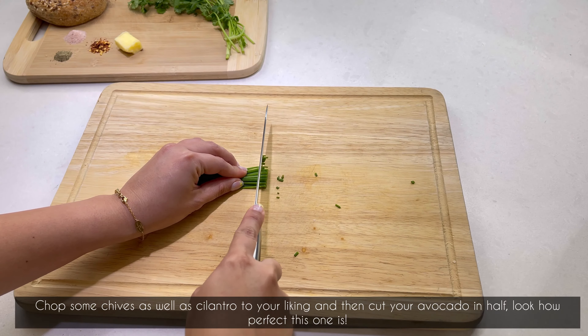Once they're done, flip them over. Now comes the fun part — crack an egg and pour it into the bagel hole. Cover and leave for a few minutes until your egg is done to your liking.